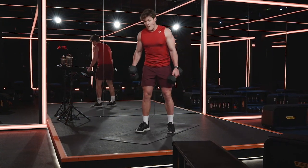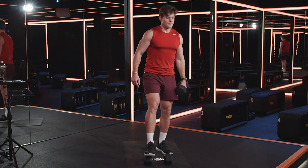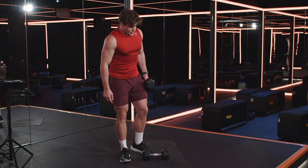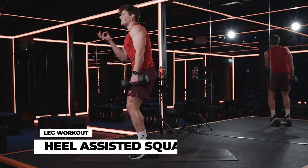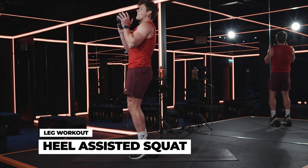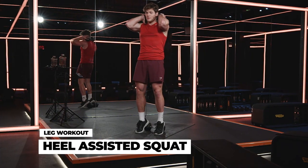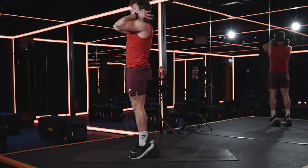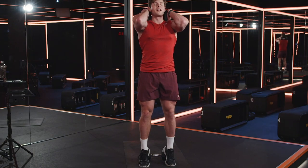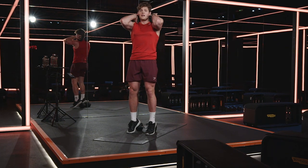Grab one dumbbell and place it in the center of your mat. From there, put your heels on the back of the dumbbell and elevate your heels — it's called a heel-assisted squat. The one dumbbell is placed on your chest or behind your neck. Push hips back, descend down into the squat, and then drive yourself right to the top. This hits your quads like you wouldn't believe. You ready? Let's find out.